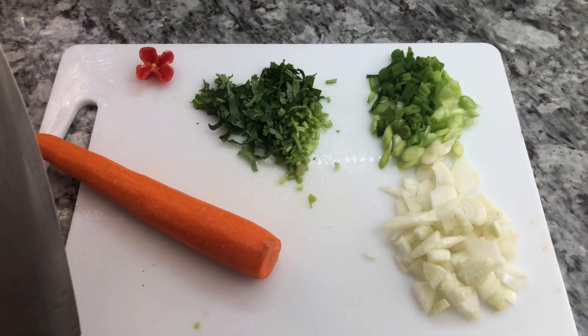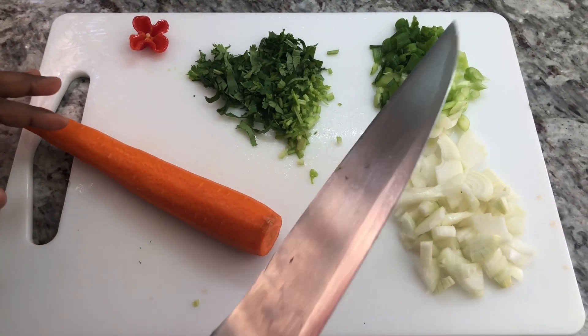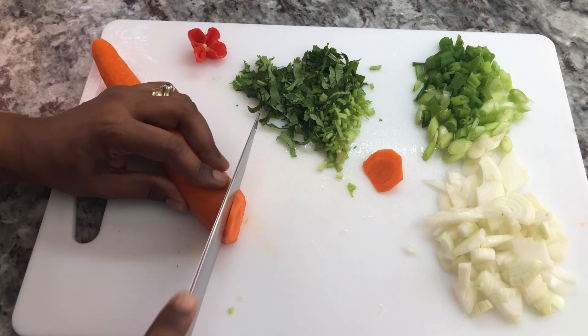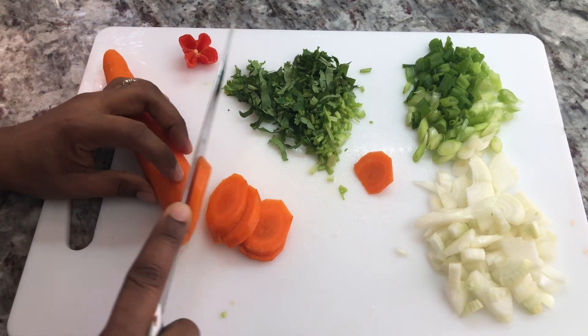Even though I seasoned the chicken, I'm also going to be adding some fresh ingredients — onion, green onion, cilantro, hot pepper, and one carrot. I'm gonna thinly slice the carrot because it always goes nice in a good chicken dish.